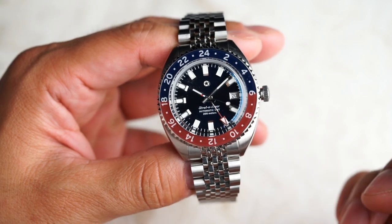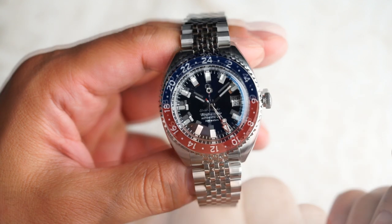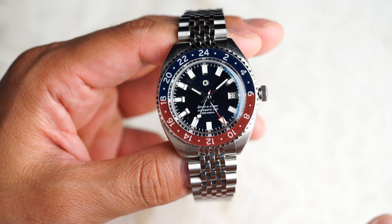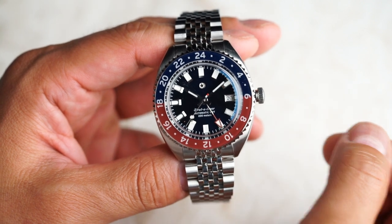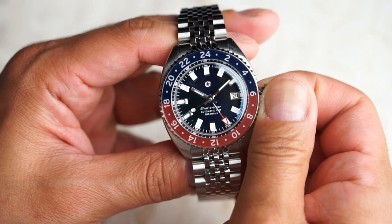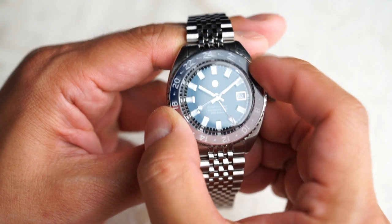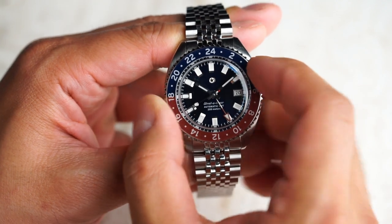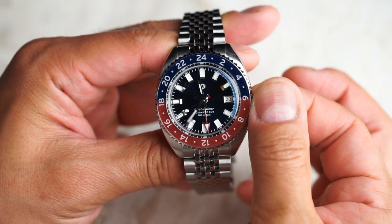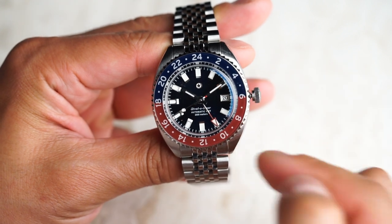Now let's set the reference time. The reference time is your home time in your respective time zone. In order to set the reference time, pull the crown out to position 2. The second hand will stop. Make sure the bezel is in the neutral position with the 24 at the 12 o'clock position. When you're setting the reference time, the hour hand will also move, but this can be ignored for now as we will set it later.